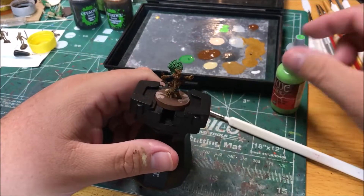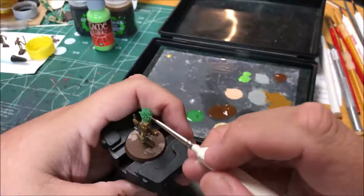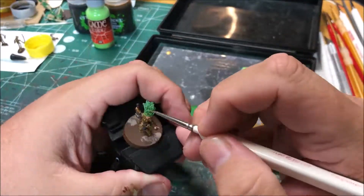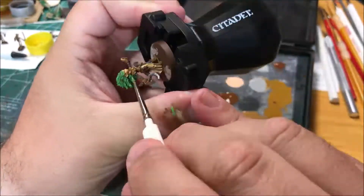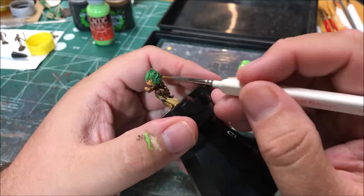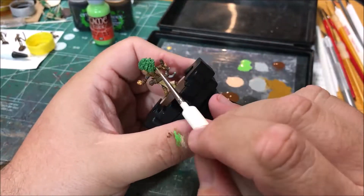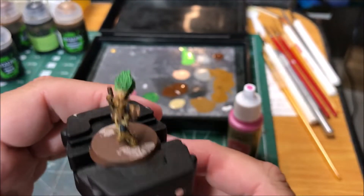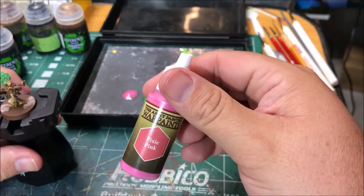Next I'm going to highlight the hair with Scorpy Green. It looks like she's got some flowers weaved in her hair as well, so I'm going to paint those pixie pink.